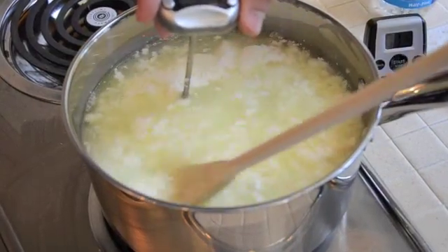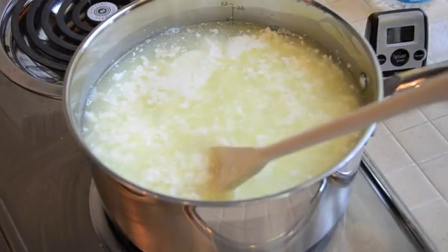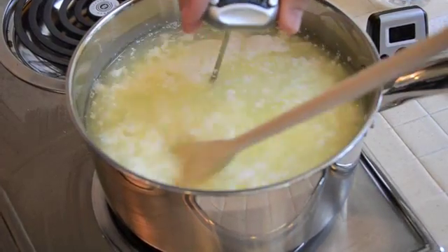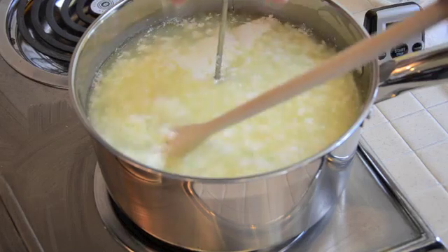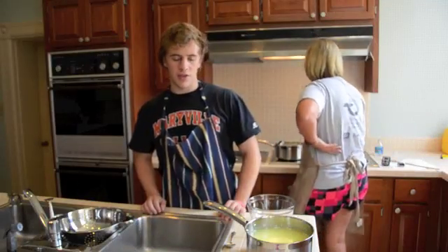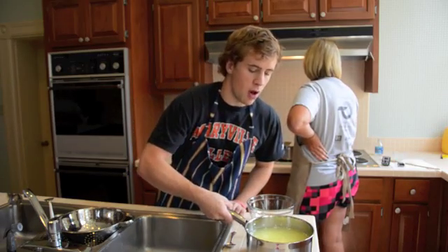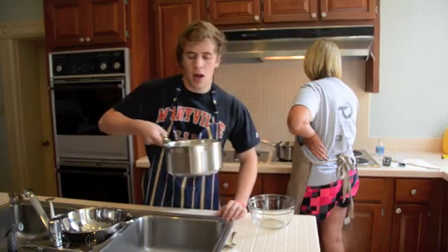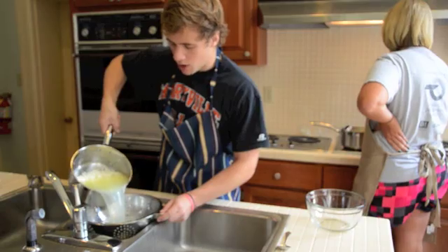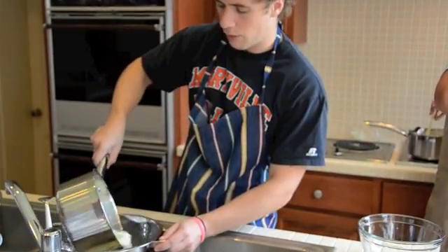You can see that the curds have separated from the whey. At this point we're going to stop our timer, but continue heating until it reaches 105 degrees Fahrenheit, and then turn off the stove. We've reached 105 degrees, turned it off, and taken our pot of curds and whey over to the sink. Our next step is to pour this into a colander and start the straining process to remove all the whey from our curds.